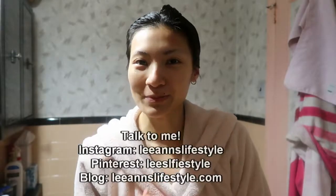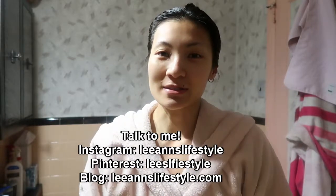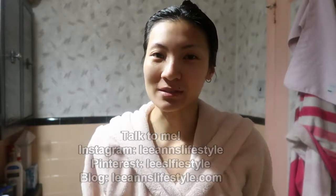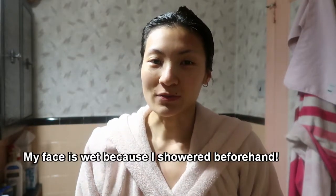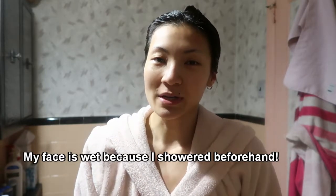Hi everyone! Welcome back to my channel. This is going to be my second video and it's my evening skincare routine. I did my morning skincare routine for my first video so if you haven't seen that yet I'll link it down below. You'll see me using the same products in my evening skincare routine as my morning, but I also incorporate whatever I don't use in the morning at night, so if you'd like to see my evening skincare routine please keep watching.